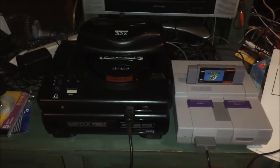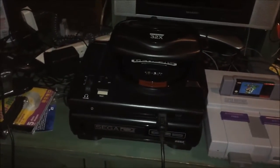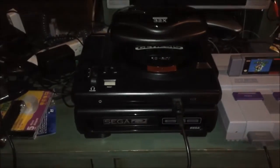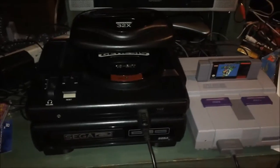Alright folks, you saw in a recent acquisition video that I got this Model 1 Sega CD. I'm still so excited that I have this. I hooked it up and it works fine — the tray works, it plays the sound, it does everything. I couldn't be happier about that.